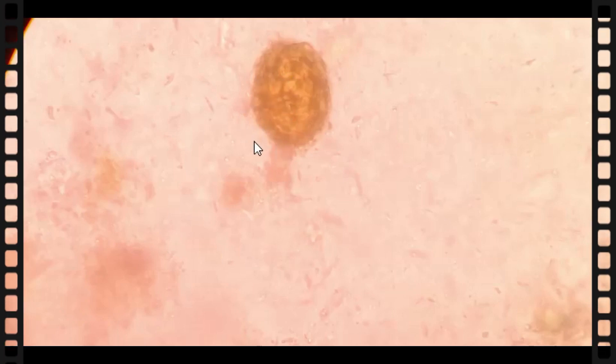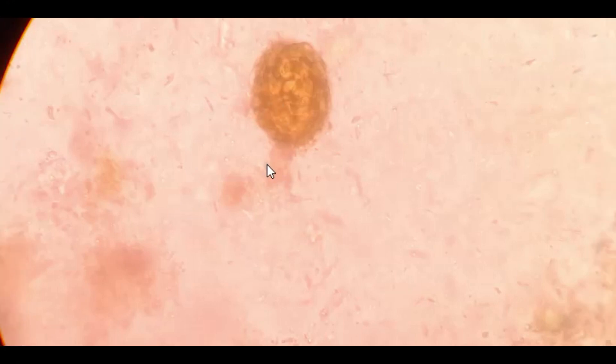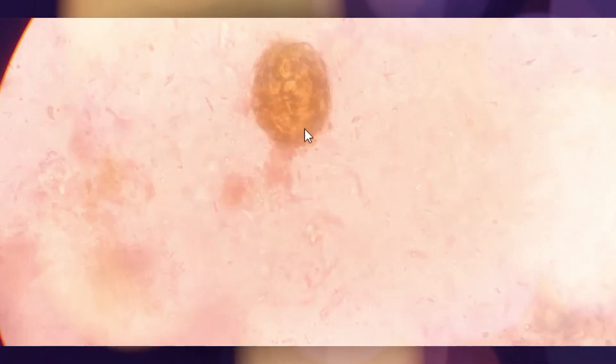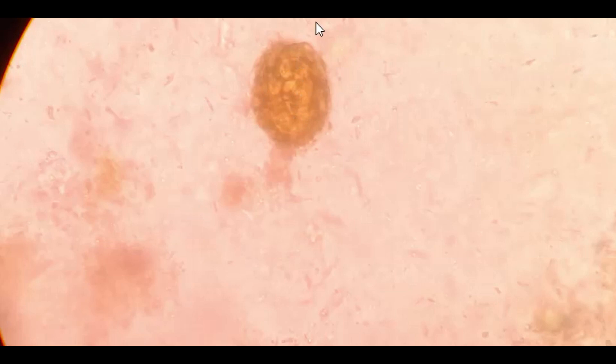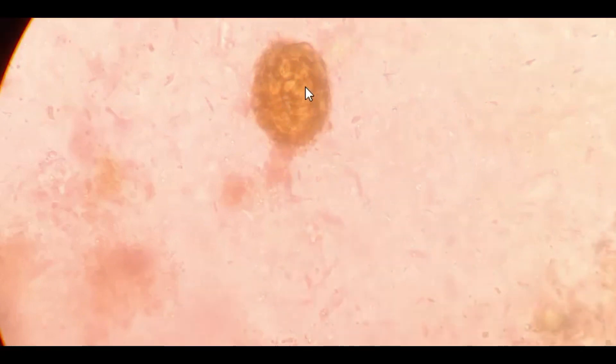Hi! Speak less but do more. The microscope is opened. This is an egg of Ascaris lumbricoides. This egg contains an infective larva, also called the L2 stage, that could infect a person if ingested.